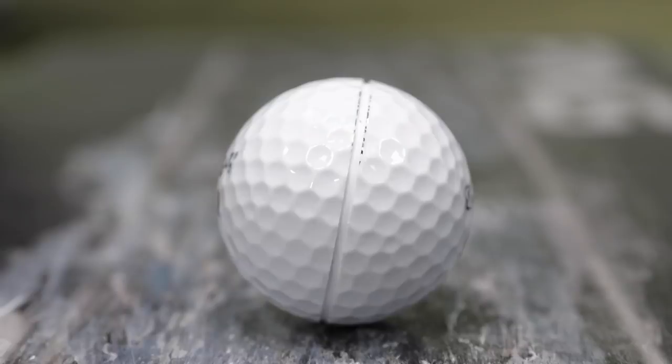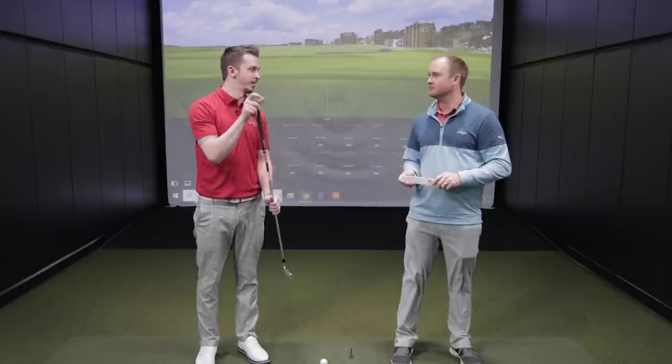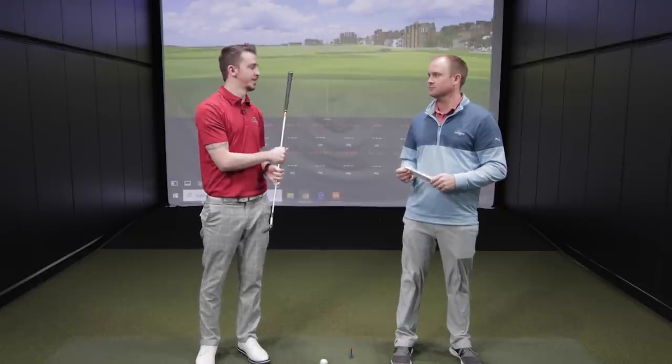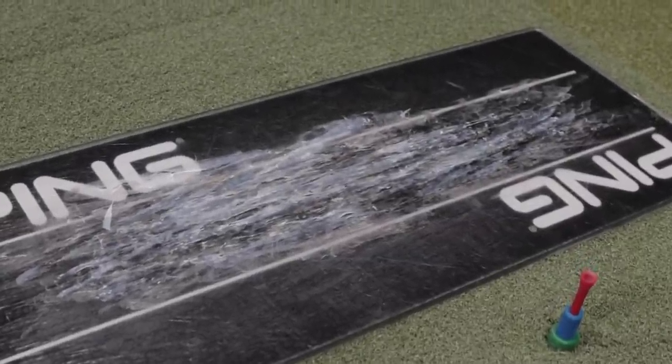We like to use the Ping fitting tool — Ping has a nice chart based on how tall you are and what your wrist-to-floor measurement is, and from that we figure out what lie angle to start with. My favorite dynamic way is to use a golf ball with a line through the middle — draw a sharpie line — put face tape on the clubface and pay attention to how the lie angle looks at impact. I like that a little bit better than the lie board test. It's a lot simpler to educate customers with.